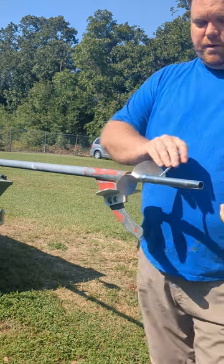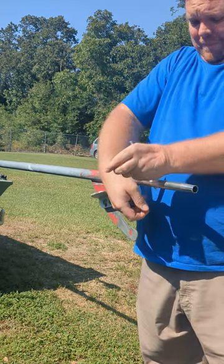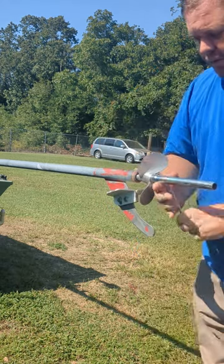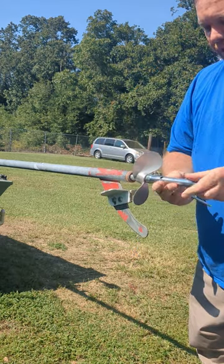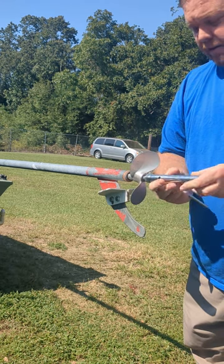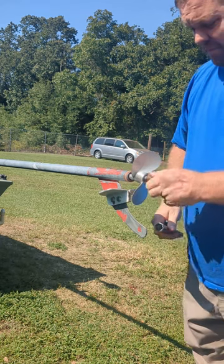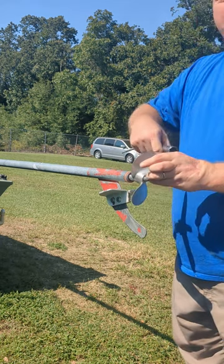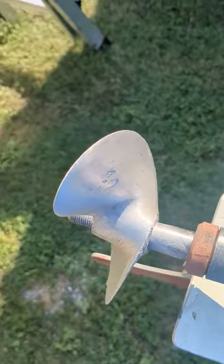Get that on there. You're just taking the prop nut off periodically so you don't end up with anything seized. Don't drop your prop nut or your lock washer — it's important that you keep it. Got to get your prop off without breaking it.